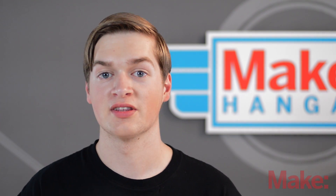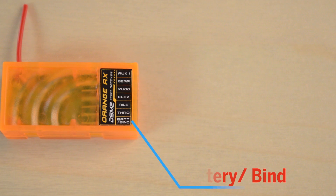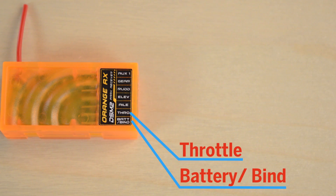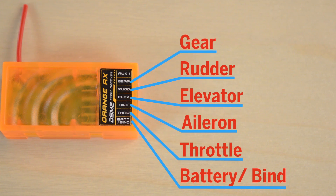The ports on the receiver correspond to the channels on the transmitter. The channels on your receiver go in order: first the battery or bind port, then the throttle, the aileron, elevator, rudder, gear, and auxiliary.